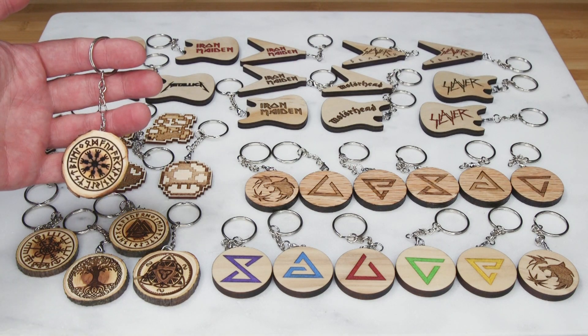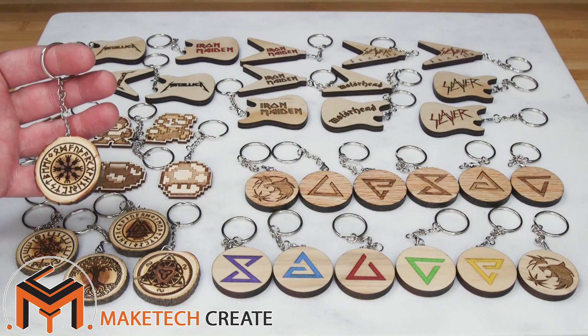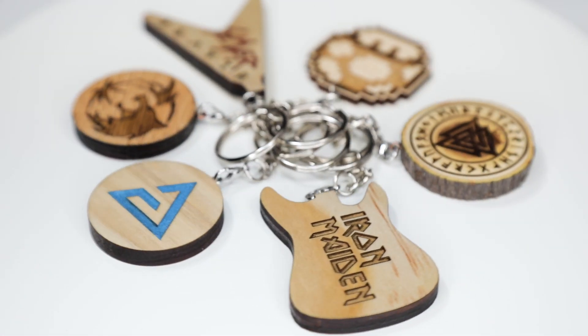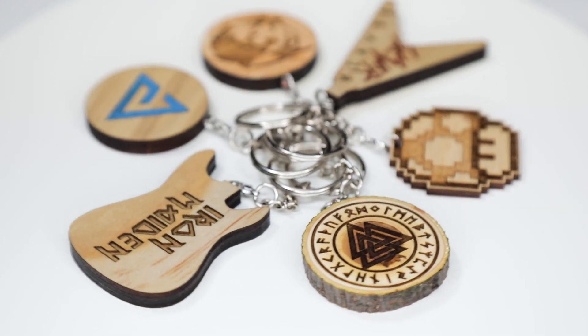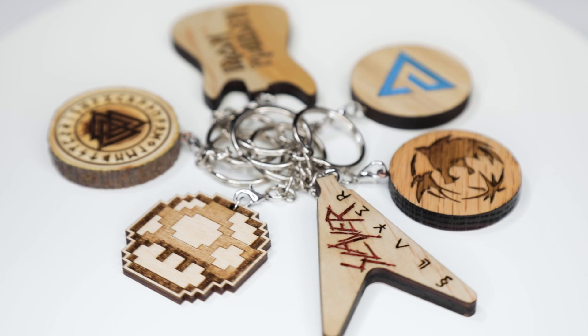Hello everyone and welcome to Mate Tech. Today we're going to look at making some laser cut and engraved key chains. Before we get started, if you haven't subscribed to the channel please make sure to do that. I'm going to show you how to make these key chains using some different methods and different woods for variety.